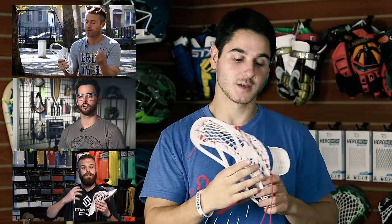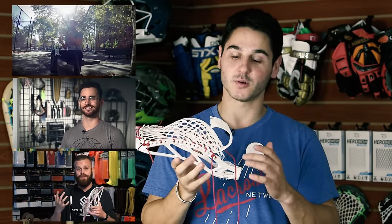I'm gonna be talking about shooting strings, different regulations and rules that go with them, and the different styles and placements you can use for them. To get your pocket to this point you're gonna want to watch the previous videos — Connor showed how to do the top string, Joe showed the top of the sidewalls, and Justin showed the bottom of the sidewalls and the bottom string.